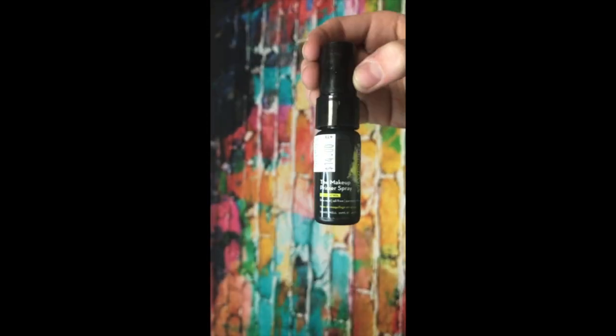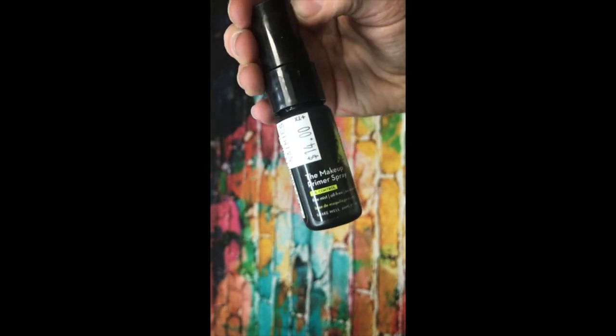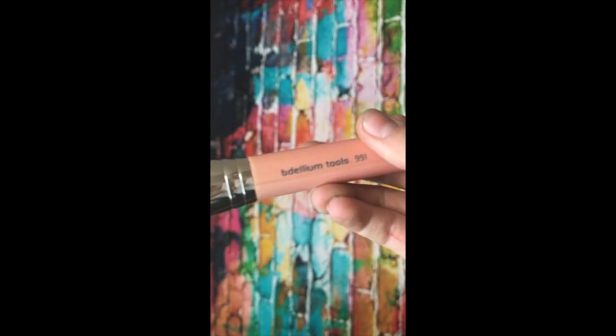Beauty blender and blending it again. Taking this blending brush again and blending. Now I'm taking Skindinavia Primer Spray, which sets the foundation. I love this primer spray so much.